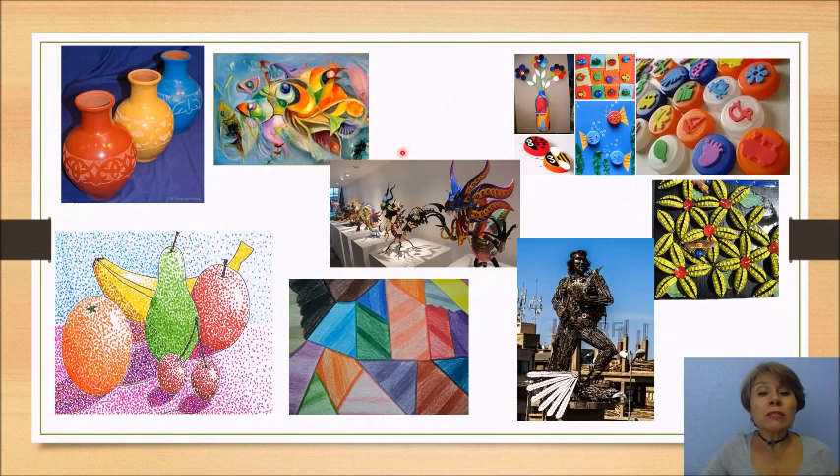Aquí les presento diferentes obras de arte con diferentes técnicas. Aquí en estos floreros ocuparon barro. En esta pintura ocuparon pintura al óleo. Aquí ocuparon tapas de plástico de diferentes tamaños. Corcholatas para crear una obra de arte. Para hacer esculturas como esta, usaron metal. Aquí para hacer los alebrijes, utilizaron periódico, lo hicieron con papel maché.